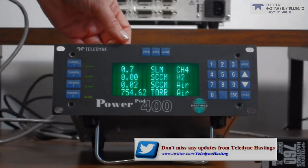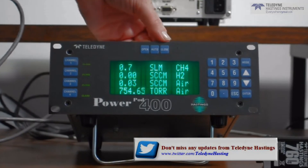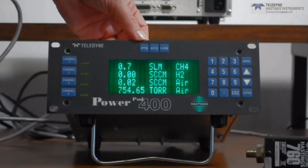As you can see, you can also access the key functions — valve open, closed, and auto — from the top panel.